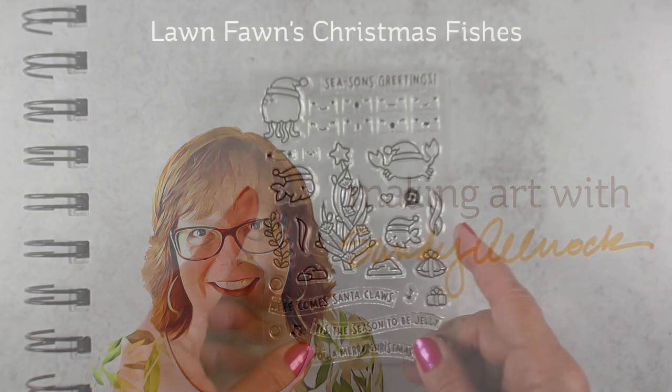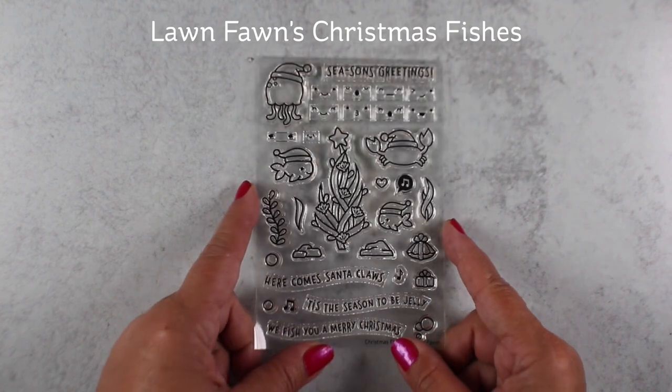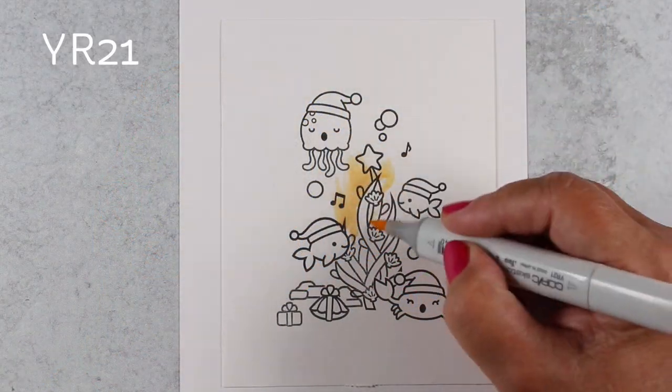With as obsessed as I have been lately with underwater scenes, I had to get Lawn Fawn's Christmas Fishes set when it came out, and I used a gajillion markers for this. Yes, that happens in my world. I end up having to balance the markers against my hand when I take that little picture to post on my blog.